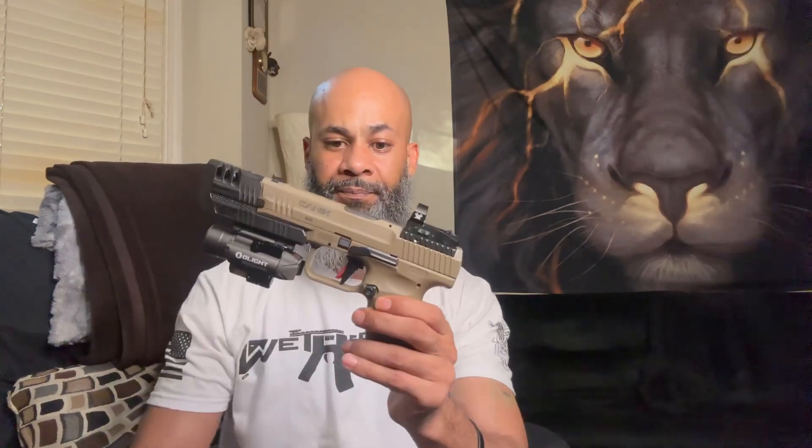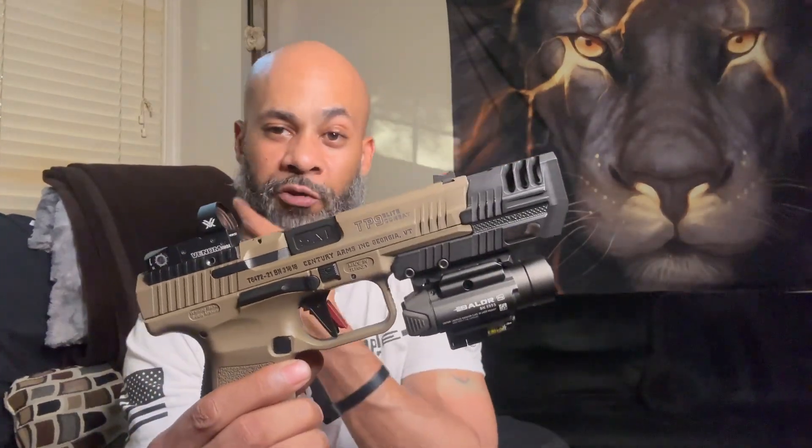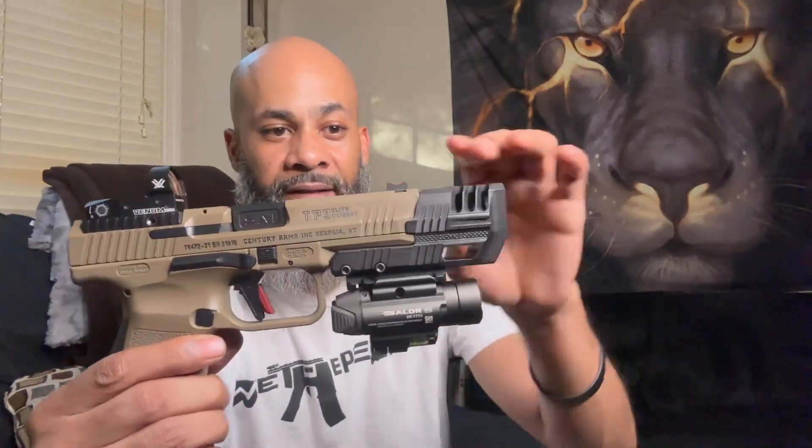So all in all, guys, I'm going to give it a 10 out of 10. Highly recommend it — go ahead and grab you guys one. What can I say? Got the Olight Balder Pro on it. As you can see, it's got the little laser on it. Perfect look. I'm loving it. Let me know what you think down in the comments. Would you put this on your gun? Would you put this on your Canik Elite Combat? They actually got it for a couple of the Caniks as well. But would you put this on there? How do you think it looks?